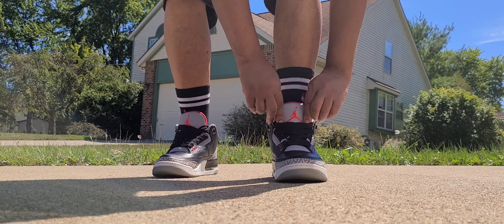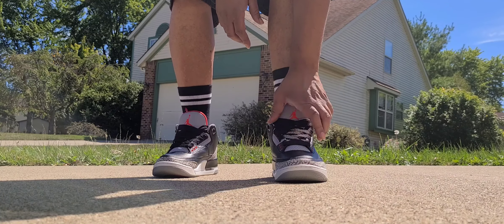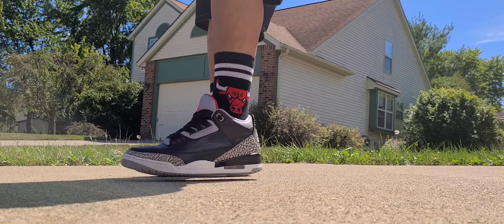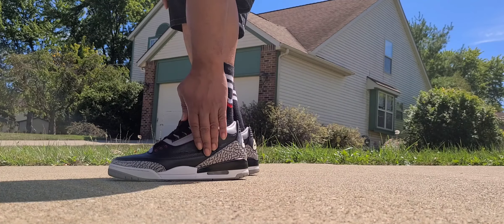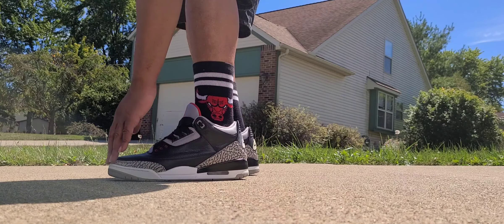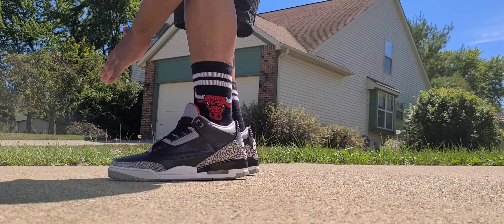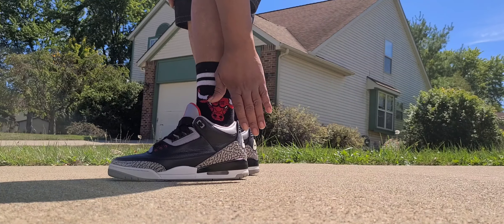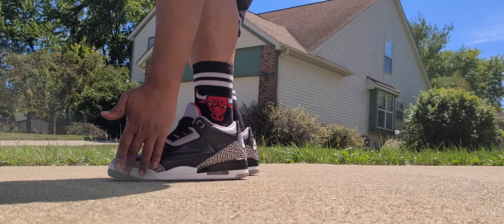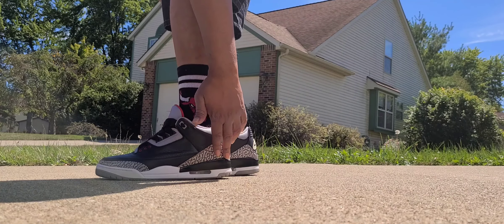Starting with the shoe — the tongue is thick and padded with a gray and red stitched Jumpman. It has perforation holes in the tongue and on the side. The whole top is tumble leather, black and very soft. On the toe cap and heel cap you have what's called elephant print, which is now iconic for Air Jordan 3s. You have a white midsole, a gray outsole, and the see-through air bubble introduced right here.